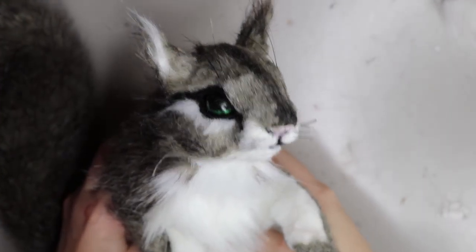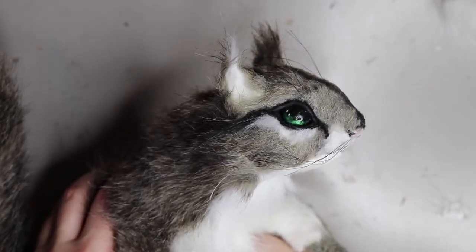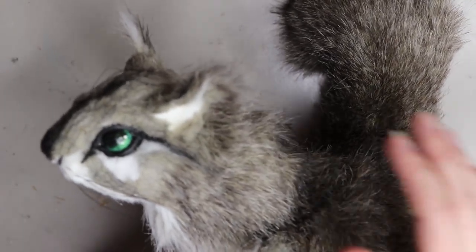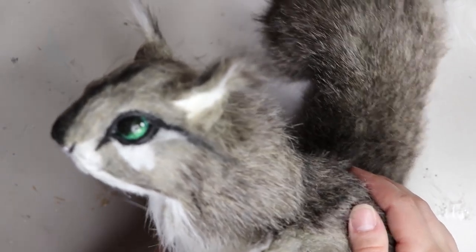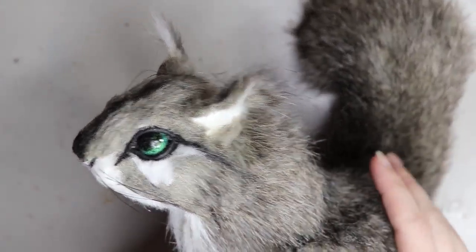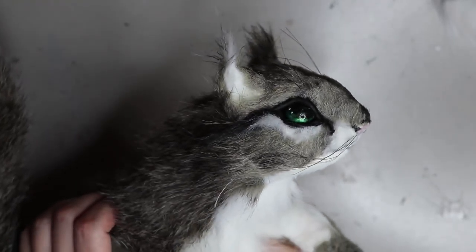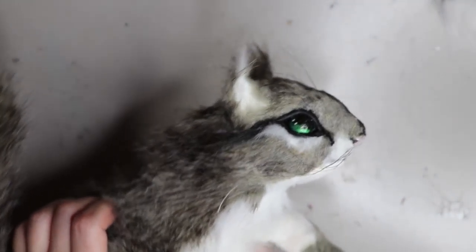This is what it looks like when the fur has been attached to the head. I'm not going to show you this step because it's very specific to my type of doll, so I kind of wanted to keep it unique to my work — but definitely give anything a try, you'll come up with your own technique that works just for you.